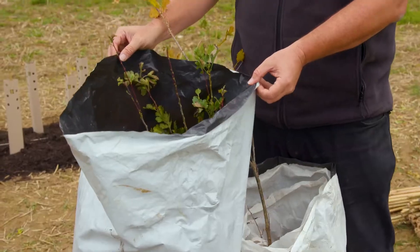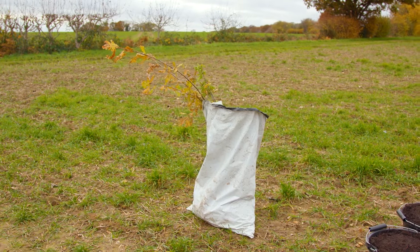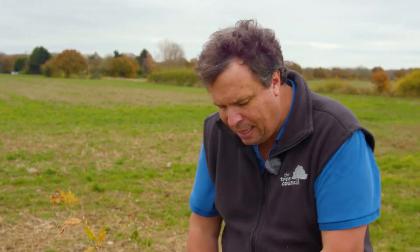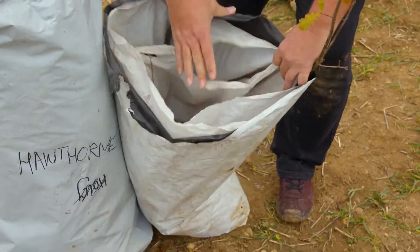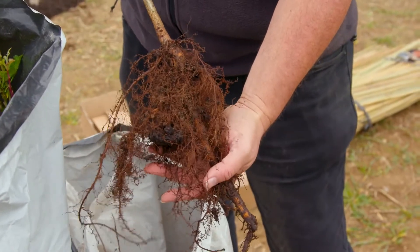Often when you buy bare-rooted trees they will come in bags like this - often white bags. You can keep trees in a bag for about a week, but they do even better if there's a bit of soil in the bottom of the bag. The roots are still damp and that's exactly what you want, because you don't want the roots to dry out before planting.